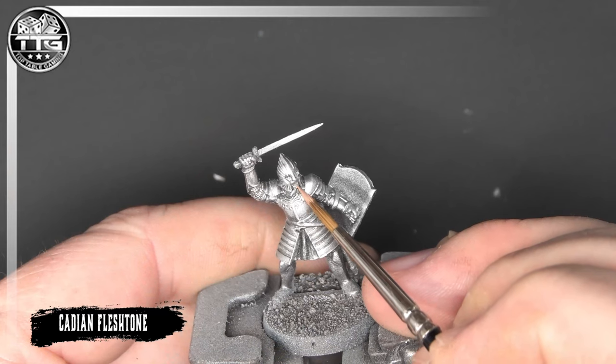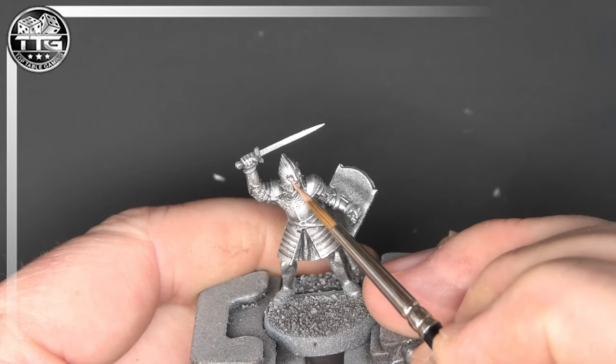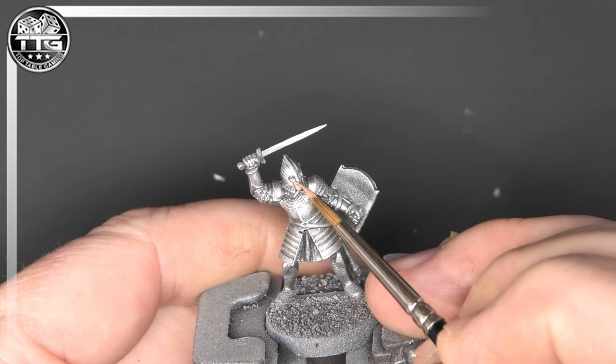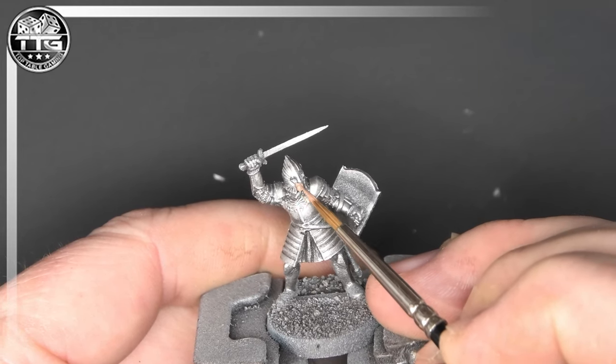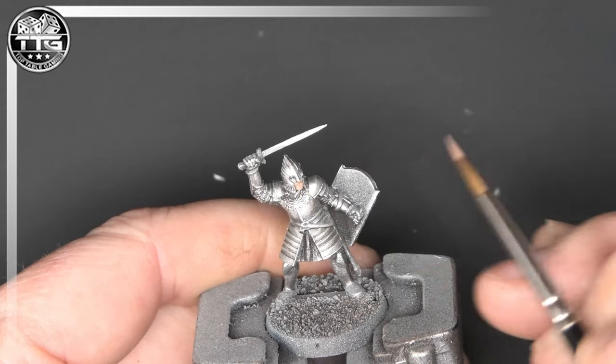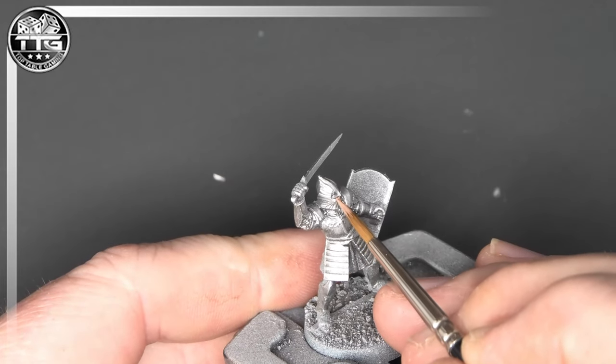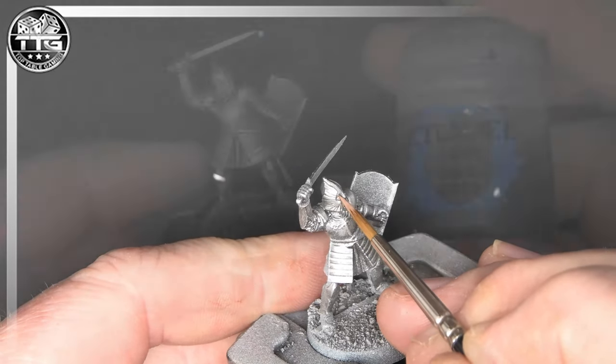Once this is done we're going to start adding the flesh tone. We'll start with Cadian Flesh Tone as a base coat, and you want a very fine point on your brush here. Get a nice coverage — thin down your paint, get a nice point on your brush — and it will flow nicely into the gap between the helmet and the face.